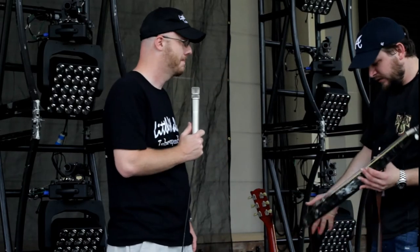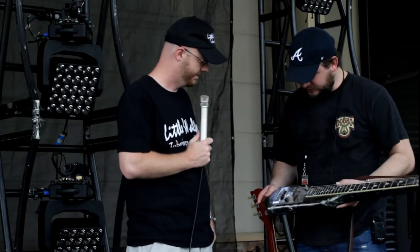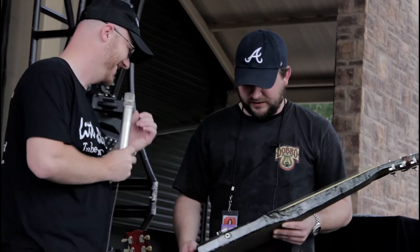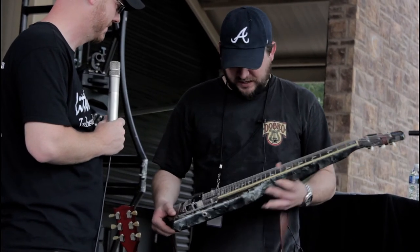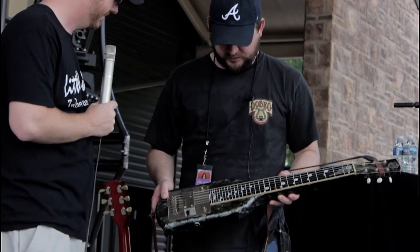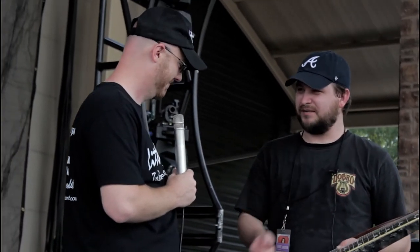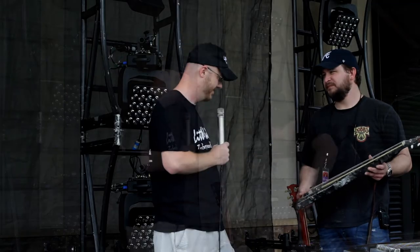This is a lap steel — it's an old National, I believe it's a Chicagoan. A friend of mine from back in Georgia found this in their parents' attic and didn't even know he played. It's from 1950 — they gave it to me with an amplifier. I had a friend, Lance Ackerman from Ackerman Guitars in Nashville, put it together and got it working again. I love it. I took the knobs off so I didn't accidentally bump them — so when you're on, you're on. It's the original pickup.